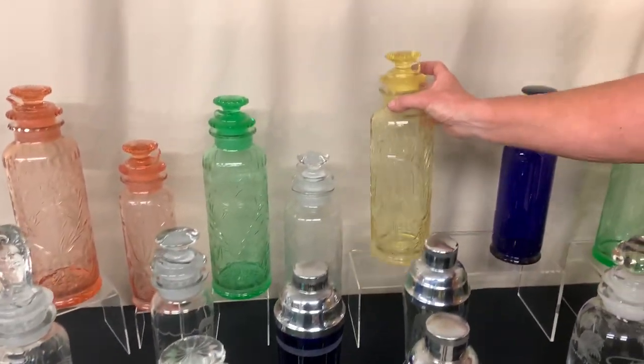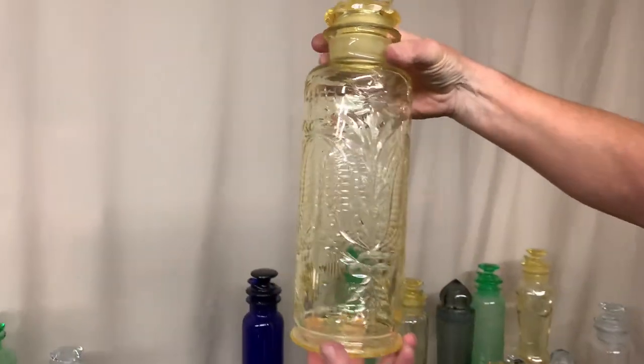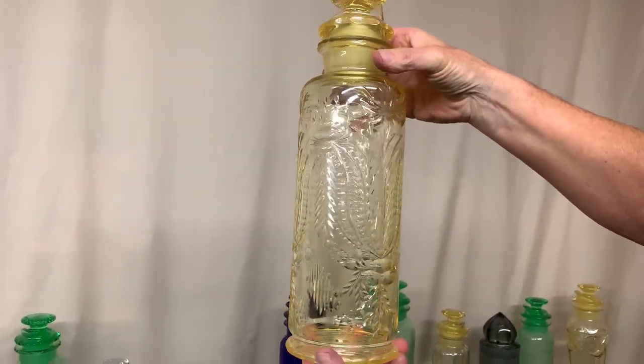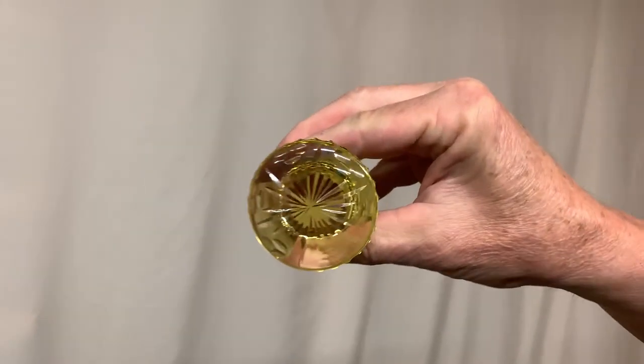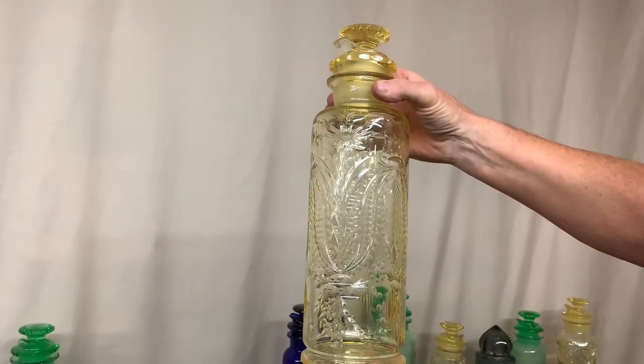Next cocktail shaker — it's a two-quart Sahara cocktail shaker with a very elaborate cutting on it. These cuttings have all been polished to clear. If you look on the bottom, it's cut on the bottom, the stopper has a corresponding cut on the top, and it's cut around the neck of the shaker as well as the strainer. A sharp-looking cocktail shaker.